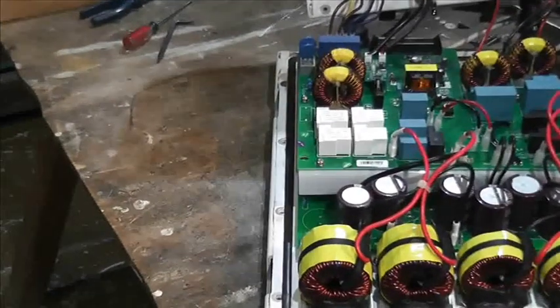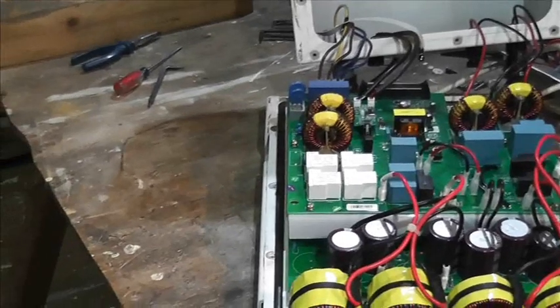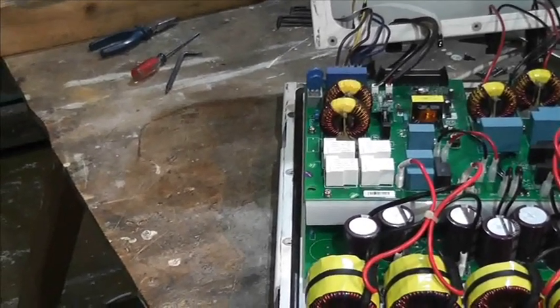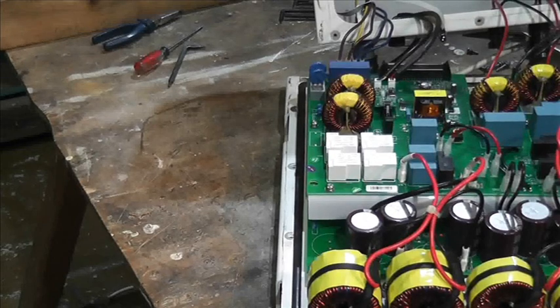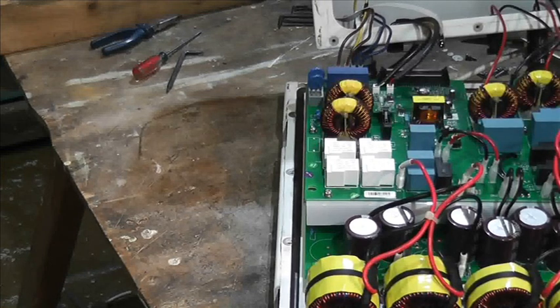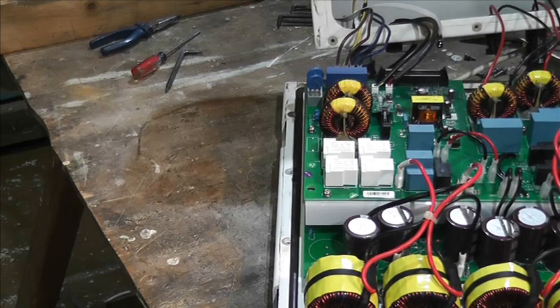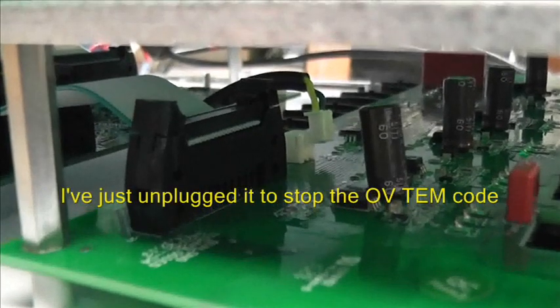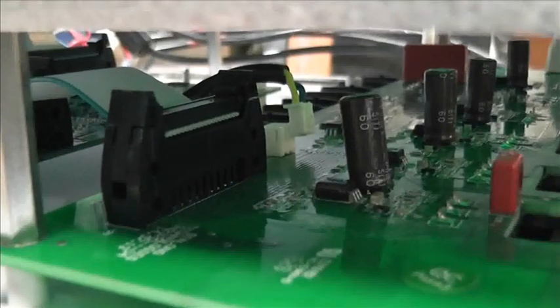Just down on this side, underneath that top board with the relays on, if we look underneath there we can see a little cable with a white plug on the end — two wires. What we learnt from the air source heat pump is that temperature sensors have two wires. There you go, that's disconnected. Let's put this back together and see what happens.